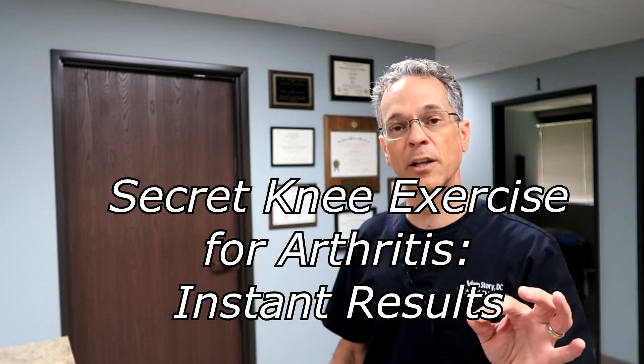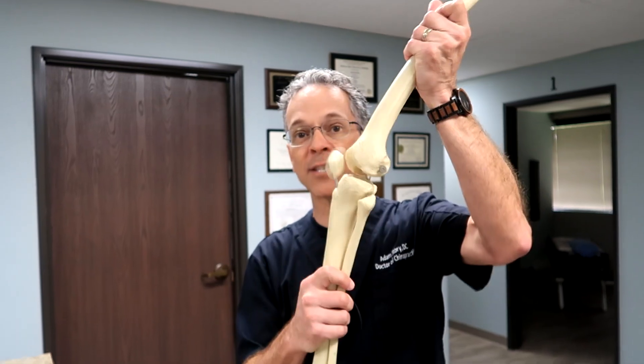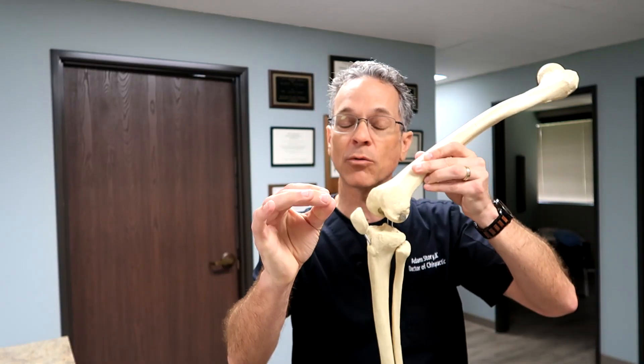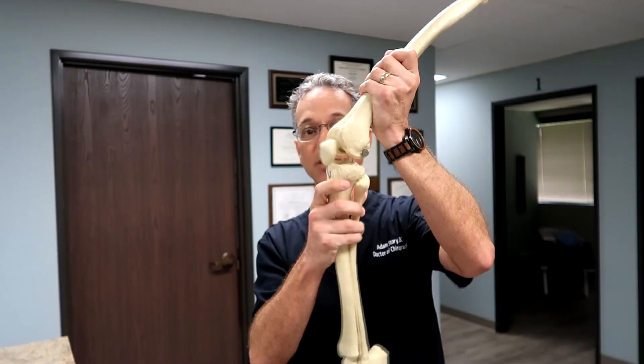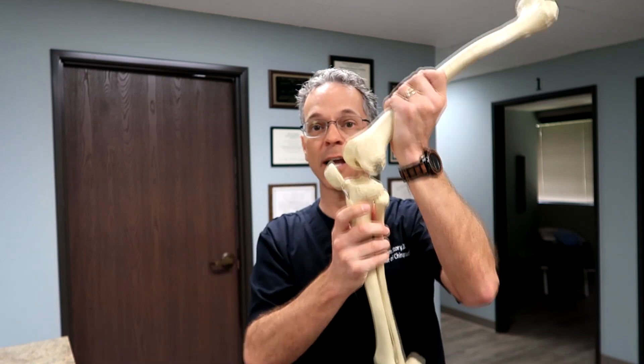A big mistake when dealing with knee arthritis is taking your knee, compressing it, and then moving it. The real secret to pain-free knees, especially when you have arthritis, is to distract the knee and then move it. I'm going to show you exactly how to do this.